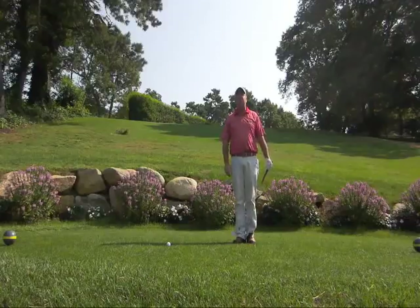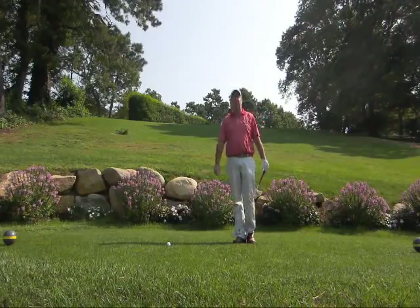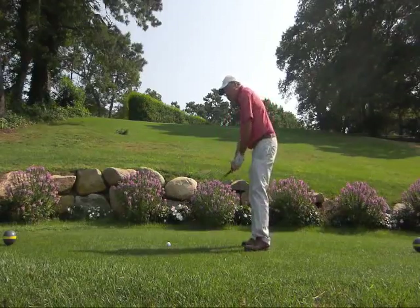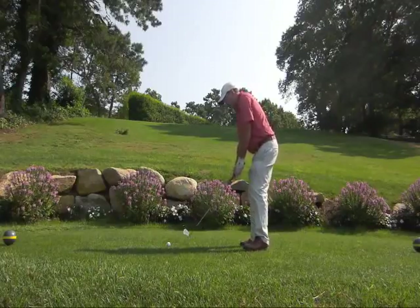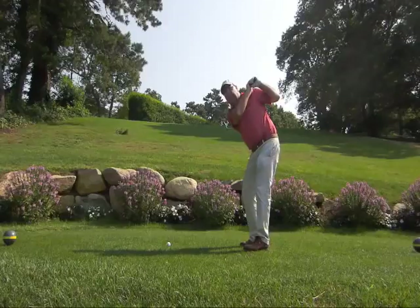I just want to give you an interesting perspective on what the finish of the golf swing should look like. So many golfers do not go all the way through as far as I believe that they should. And what I see from so many players is when they try to keep their head down too long, I see swings where their head stays on the grass.